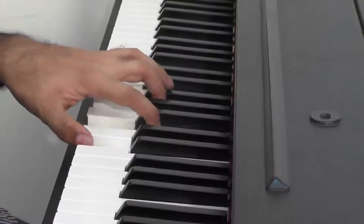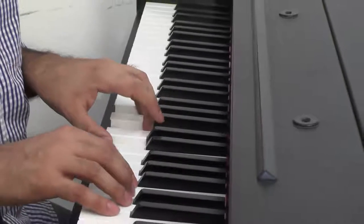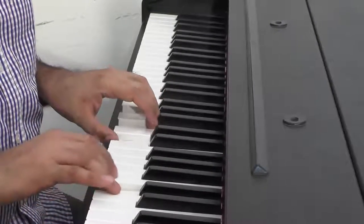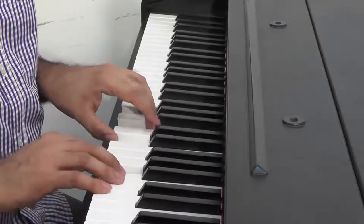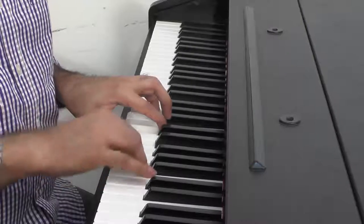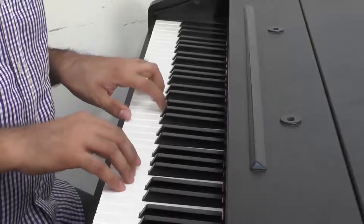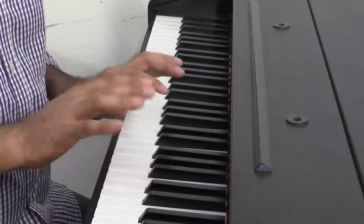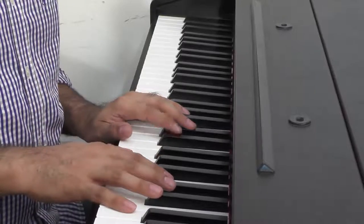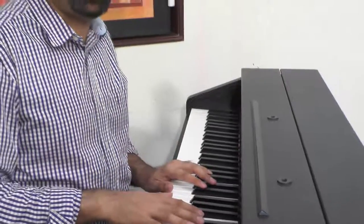C major inversion again, and back to the tonic. That's all you need to play to accompany this tune, and it will sound perfectly fine. It's going to be a little bit like having curd rice with pickle — not exactly pudding butter masala, but that's perfectly alright. Sometimes doing something very simple is best, and I think the best things in life are simple.